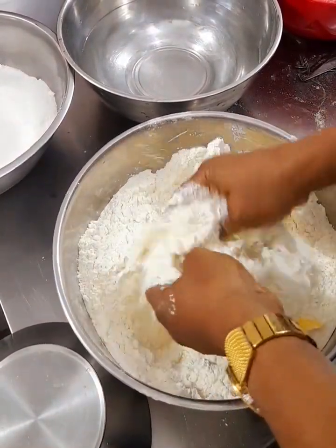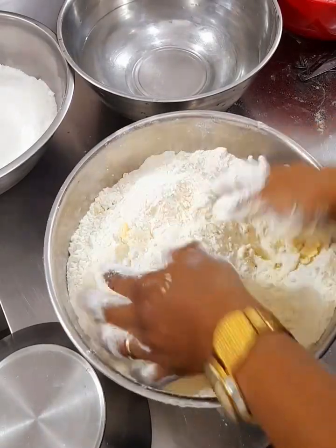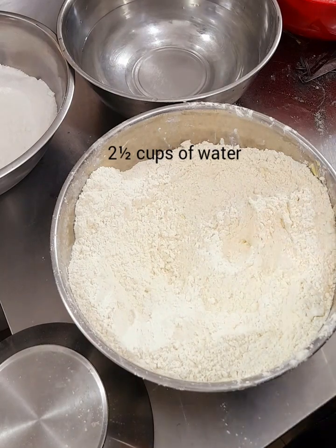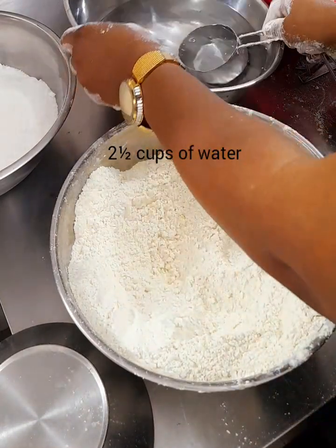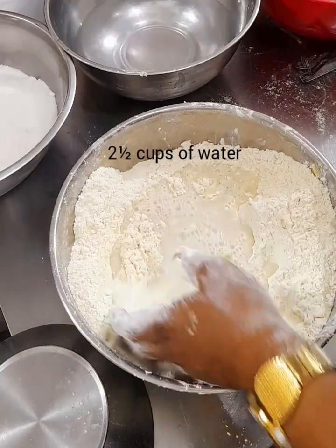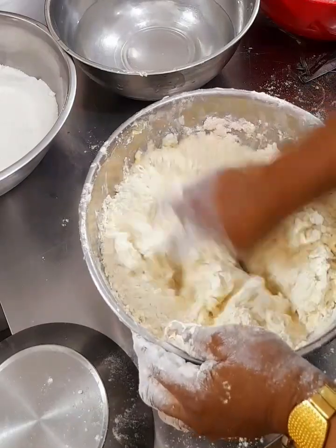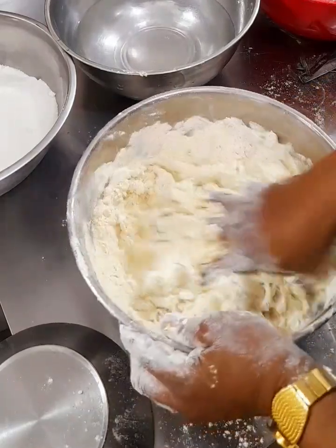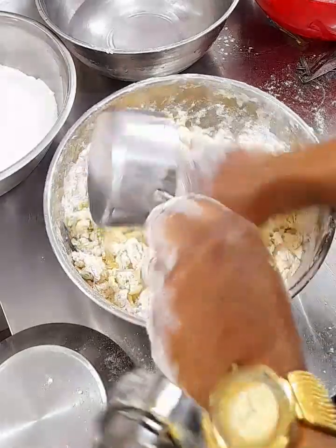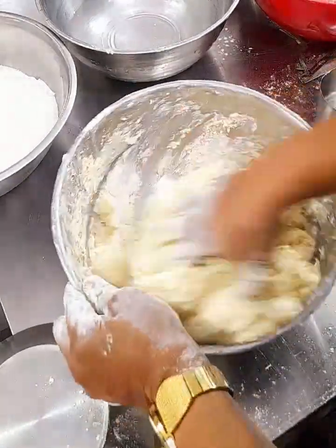Begin to rub in the butter into the flour until everything is well mixed. Now make a well at the middle and add your two and a half cups of water. This water has to be added gradually — I am starting with two cups of water. Some flour may require more water while some don't, so you begin to mix. When you notice the mixture requires more, add your remaining half cup of water and mix until well combined.